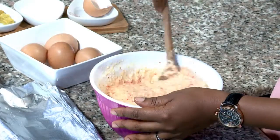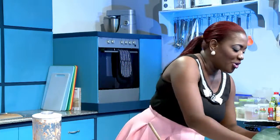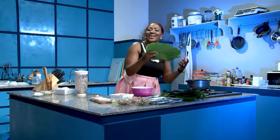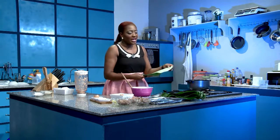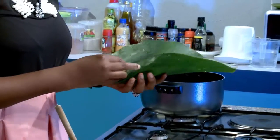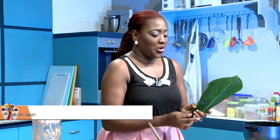Now to the tricky part. I'm sure a lot of you who don't know how this turns out are wondering — how is she going to wrap this? How is this going to hold? How does this happen? It's very easy. And for me, this is something that's very, very nostalgic — very close to my heart. Moi moi was one of the first things that I learned to cook.